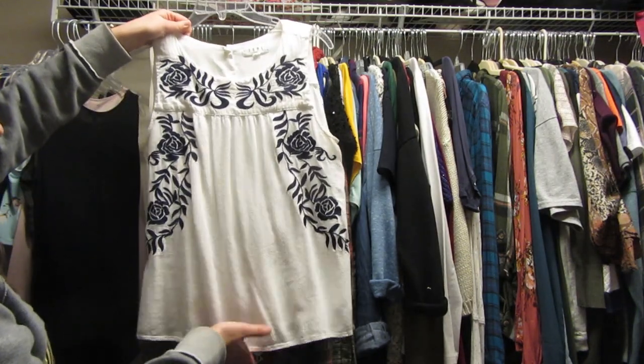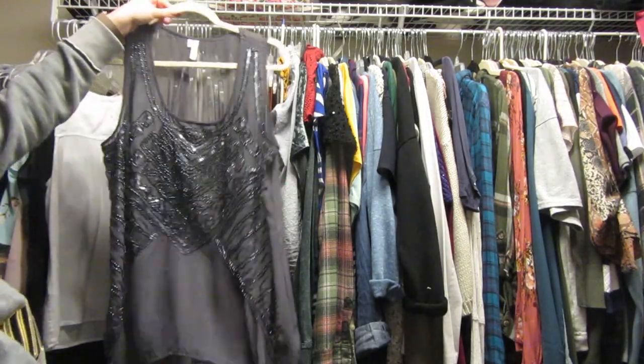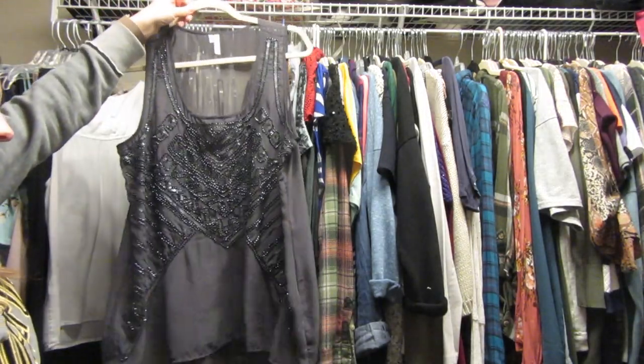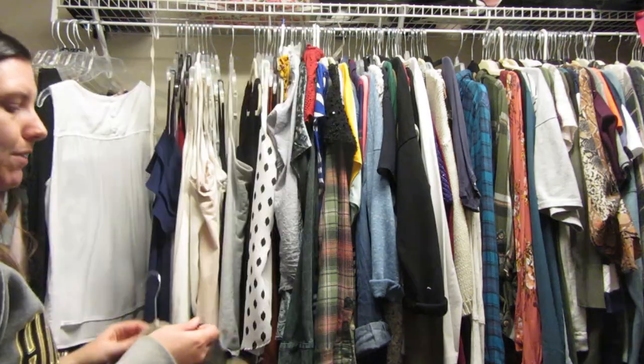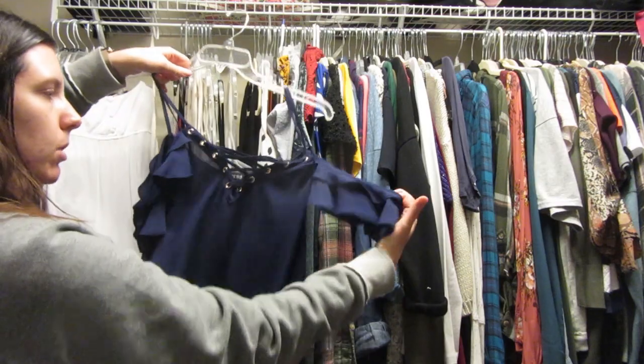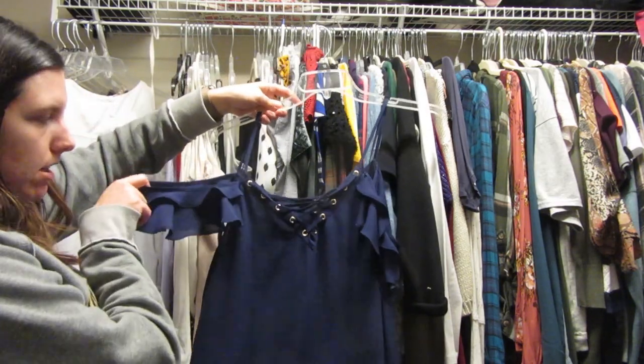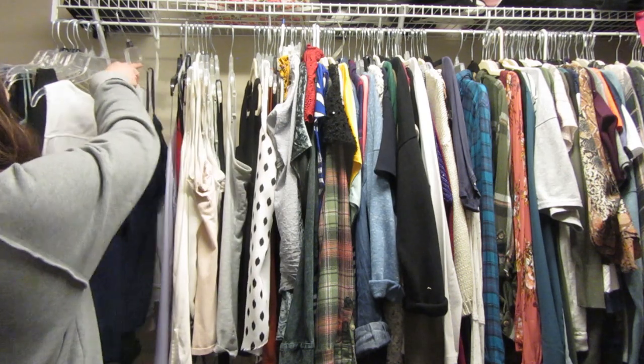This is one that I used to love wearing back in my concert-going days. I haven't worn it in a long time, so I think I'm gonna get rid of it. Another shirt from Express — I wore this for our engagement photos and it hangs off the shoulder. I really like it so I'm gonna keep it.